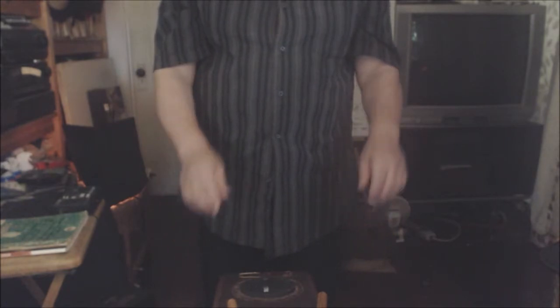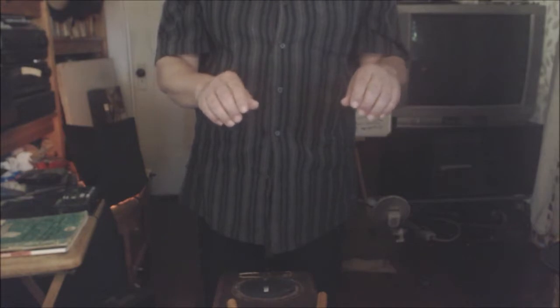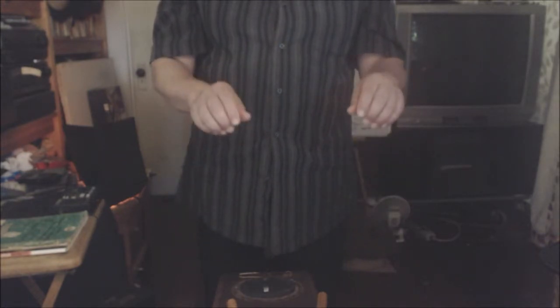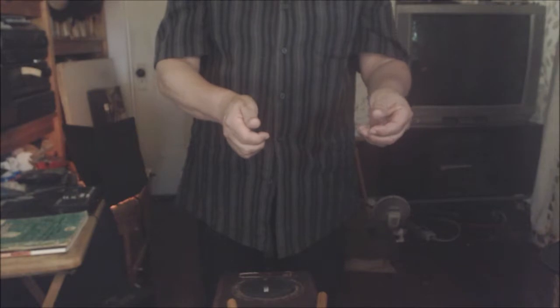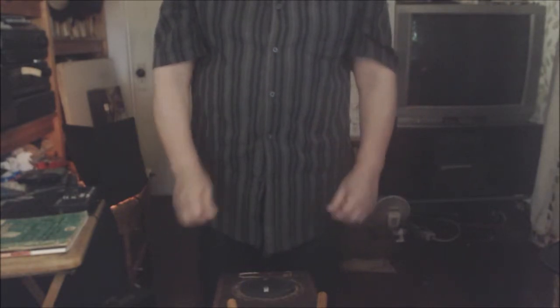If we were to stand and just let our arms hang by our sides in a relaxed fashion, and we were just bringing them up — it looked like that, see? See how the fingers are relaxed, everything is relaxed. The angle is not this angle, it's not this angle — it's this.